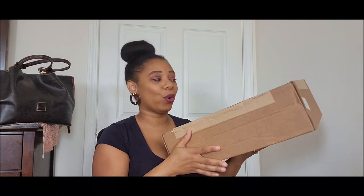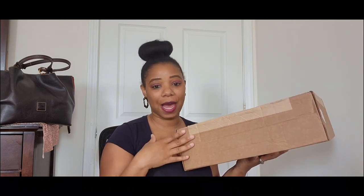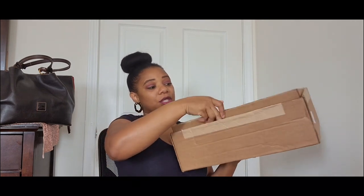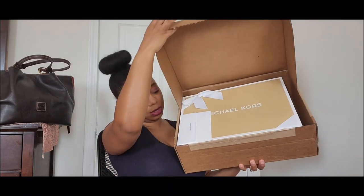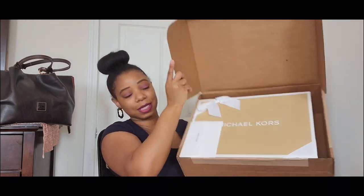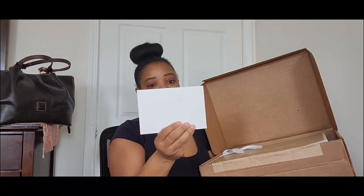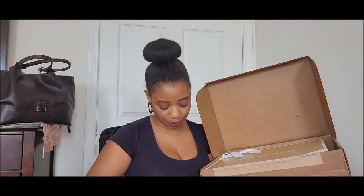Now moving on to Michael Kors. This particular item I had on my wish list and I had been watching it to see if the price would drop. The price was finally right, so I went ahead and pulled the trigger. This is how the box came — I already opened it — and I did opt for gift wrapping. I also wrote a note to myself.